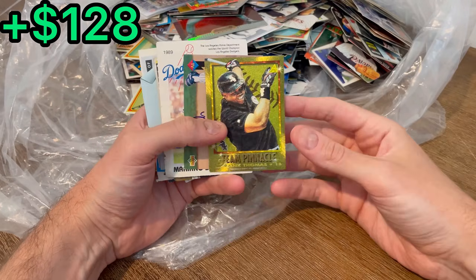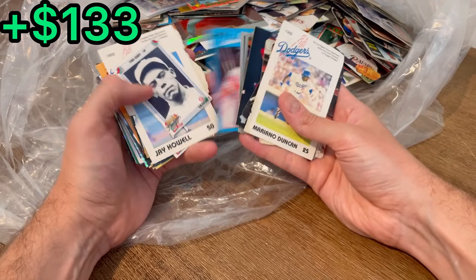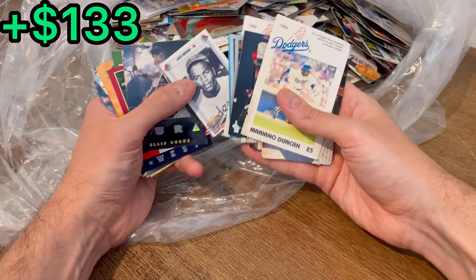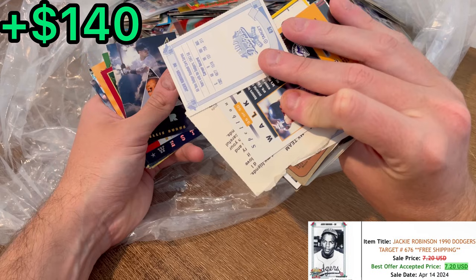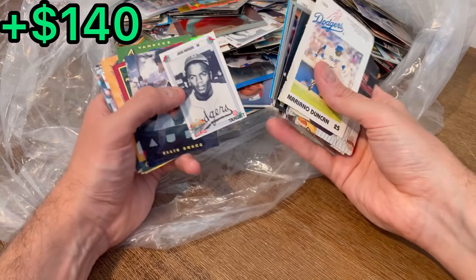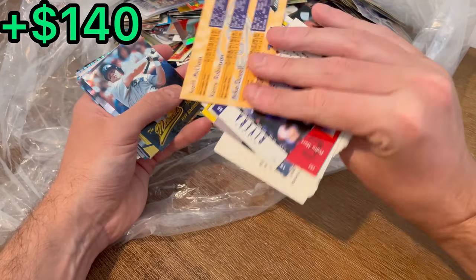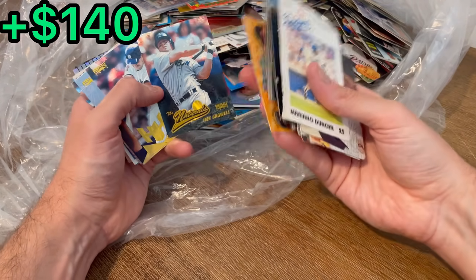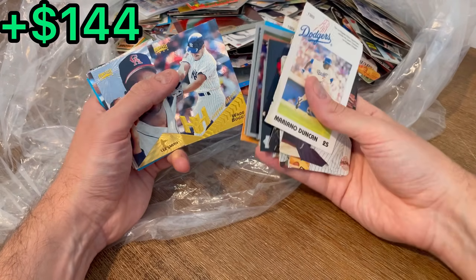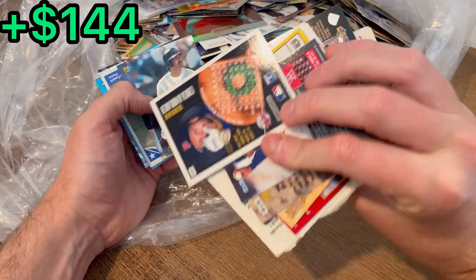There's a team pinnacle Frank Thomas and Bagwell — nice. Spellbound Larry Walker. Jackie Robinson, some sort of a Target special promo card — it's actually in pretty good shape too, nice. Artist proof, the Naturals, Jack Bagwell — that should be very sellable. Chuck Knoblauch on the Above and Beyond too — yeah.